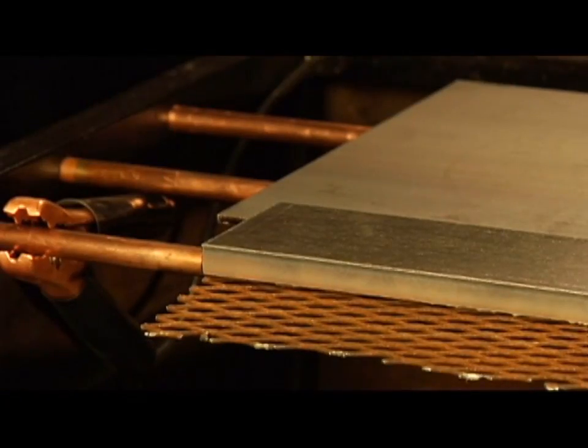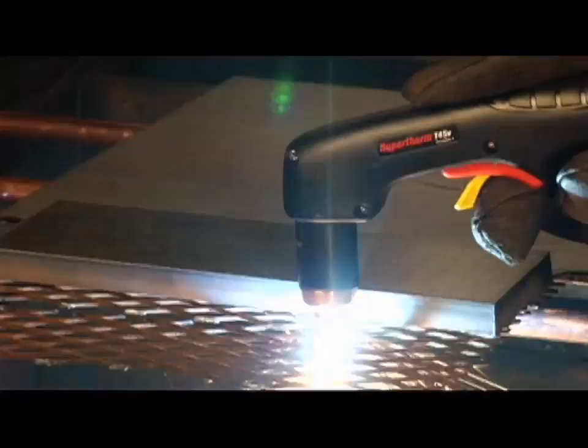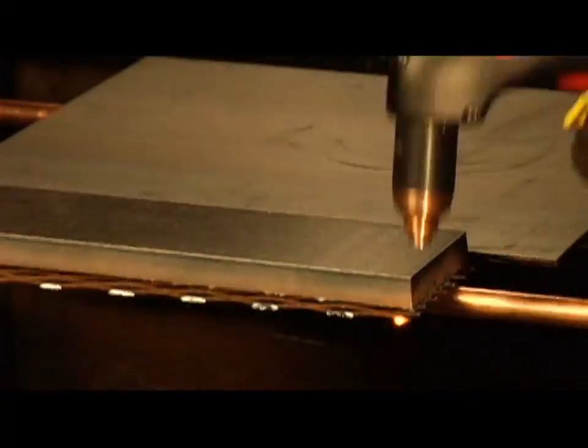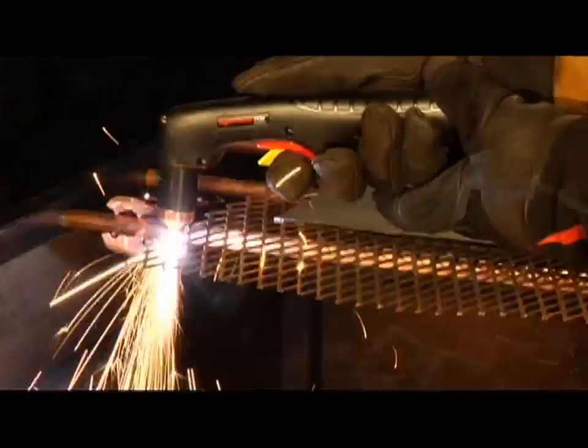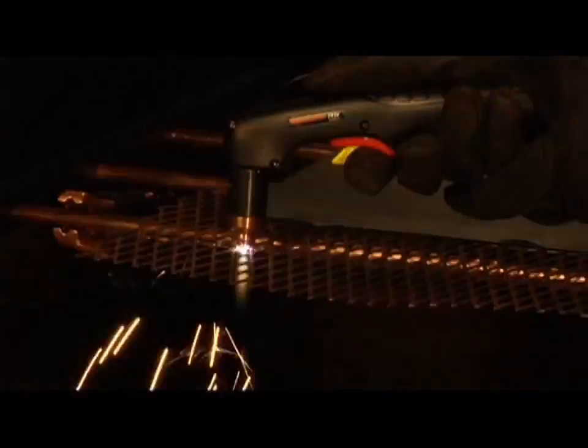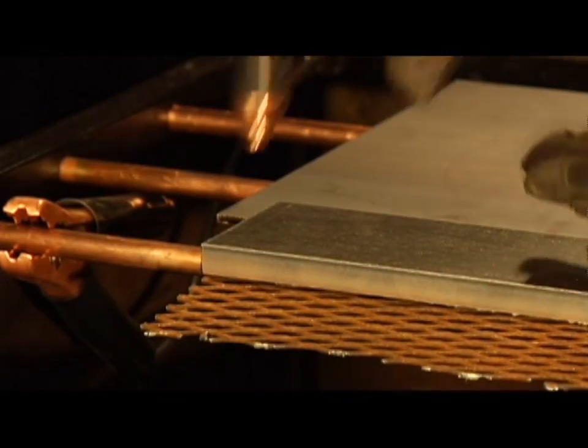To cut expanded metal or metal with a lot of holes or gaps, set the mode switch to expanded metal cutting, which is the top position. This enables the system to automatically re-initiate the pilot arc without re-triggering. To cut, simply follow the same procedures as outlined for plate cutting.